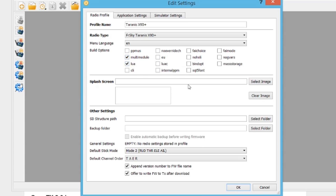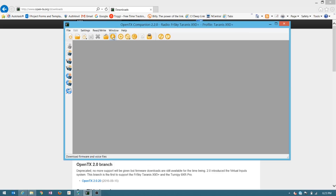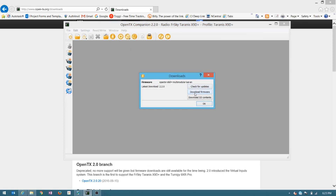I also have Lua scripts, which we're not covering today. I am in Mode 2 and my default channel order is TAER — that's going to cause a problem for some of these little drones, but we'll cover that in a bit. Go to Download, download the firmware, save it, and then it will just ask you if you want to install it. Go ahead and do that — that will load the new firmware on the radio.